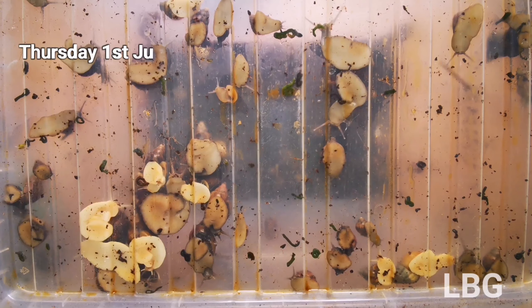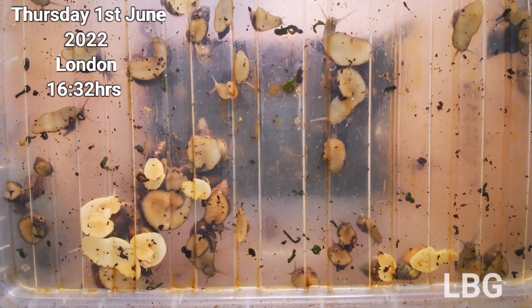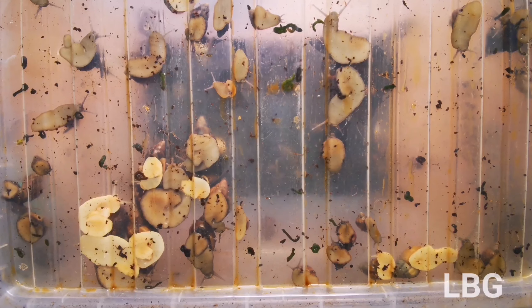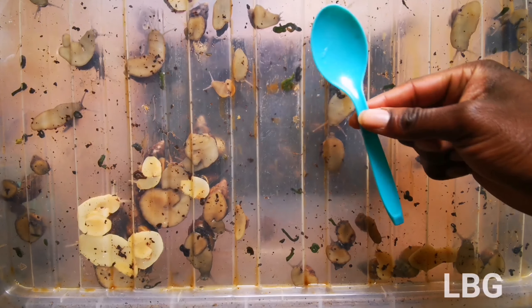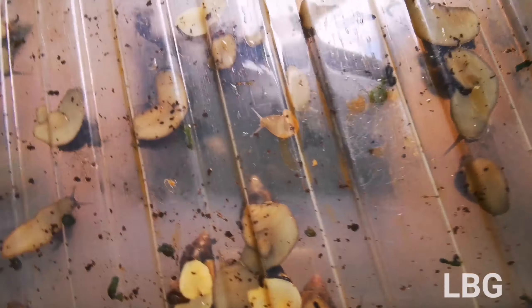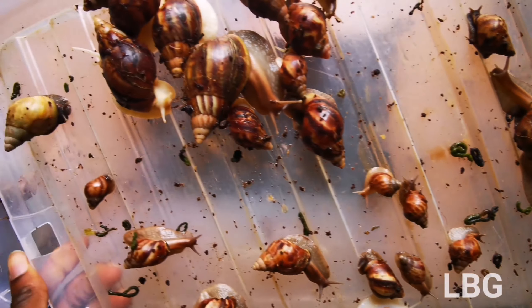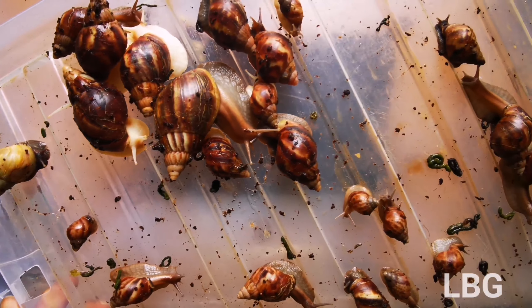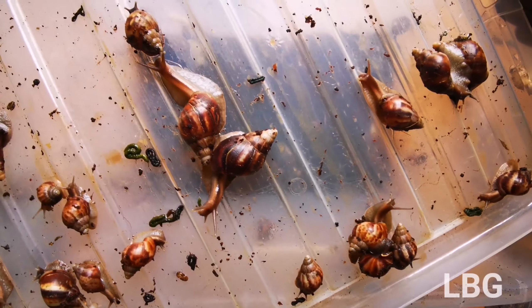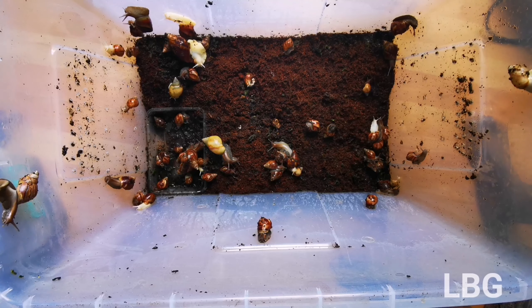Welcome back to Lockdown Backyard Gardener. In today's video I'm going to demonstrate the importance of tilling the soil in your snail farm. It's very important to have a plastic spoon, because there are going to be some snails buried, and a spoon is softer so it won't crush any eggs you may come across. As you can see, I've got a mixture of Achatina fulica of different types and sizes.